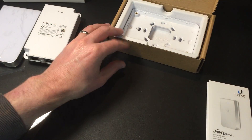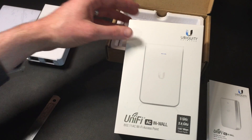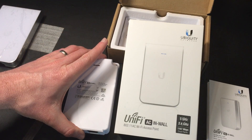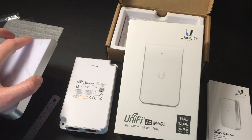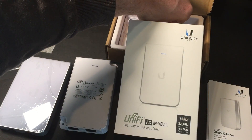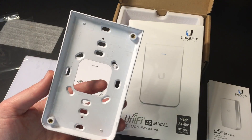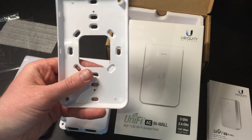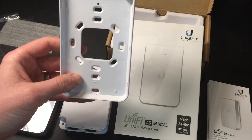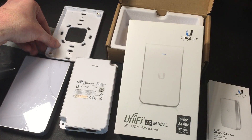So that's what you get with the Unify AC in-wall access point, and hopefully that's been useful. Those are all the things I wanted to know before I purchased this. I'm going to do a template for this — something you can print out so you can see exactly the sizes and the holes. So if you are making holes in your wall you can use the template ahead of time, so you're ready for when the access point arrives.